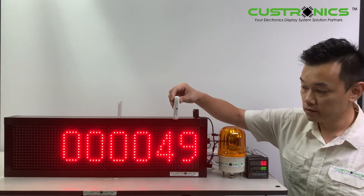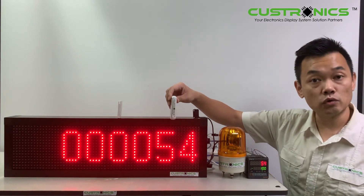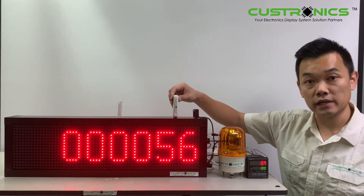This CT series programmable counter will link to the Autonic sensors. Assume that this is a product going through. Everything that goes through via the conveyor belt will increase the count by one.